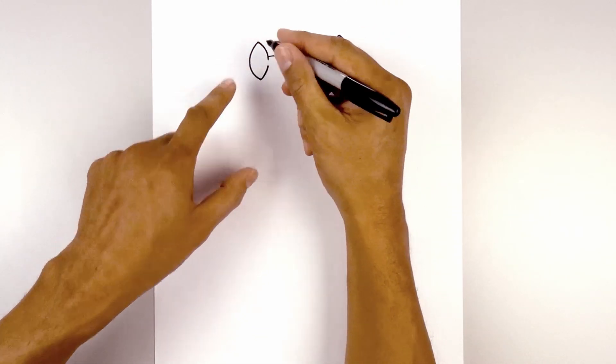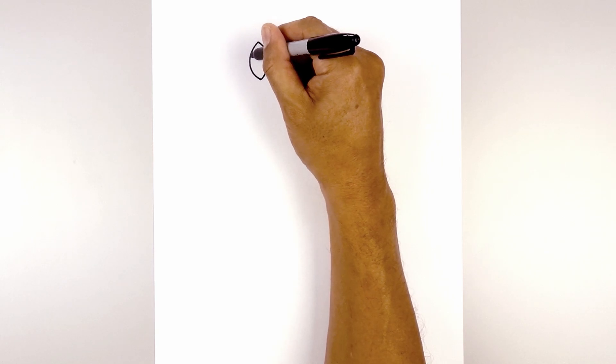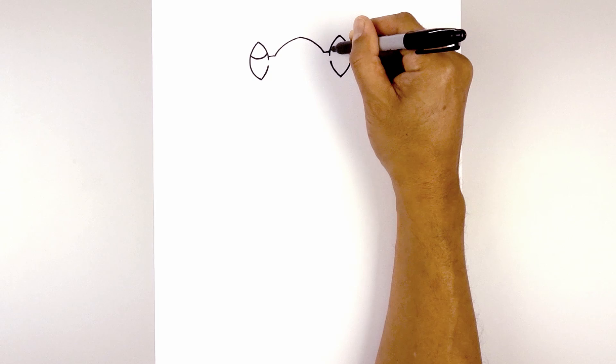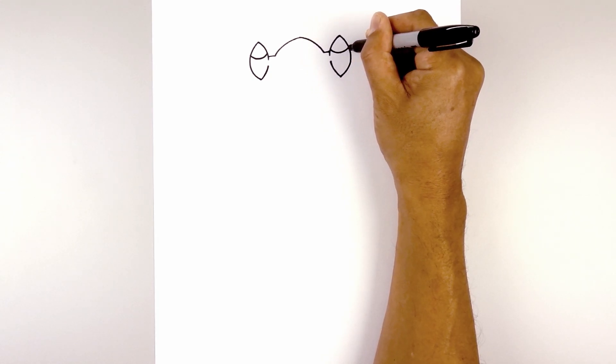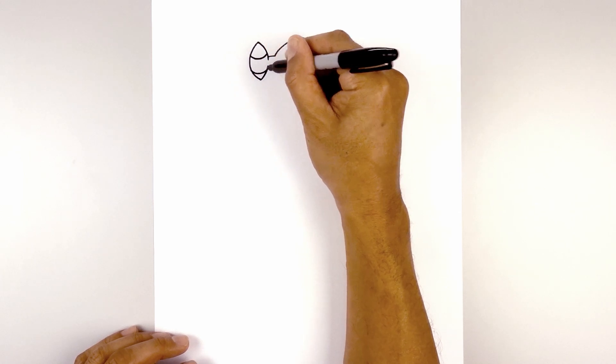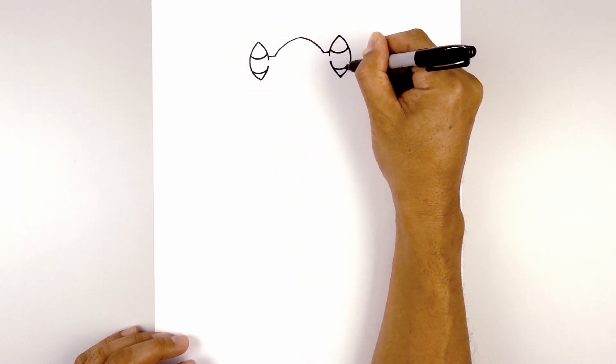Let's define the shape of these extensions by adding a couple curves. We're going to start on the outside, curve down and then up on the inside. Let's line this up on the right and do the same thing. Now we're going to do the same thing along the bottom — curving down and up. Same thing on the right.